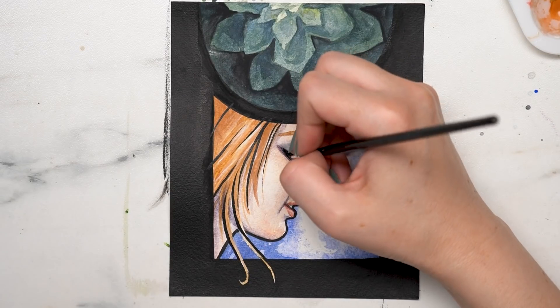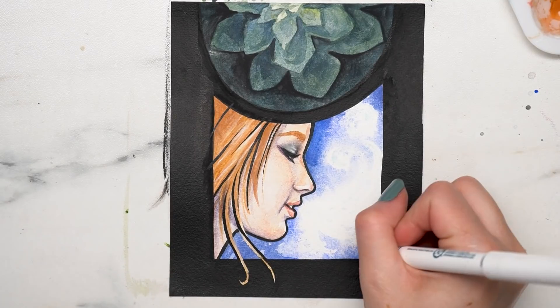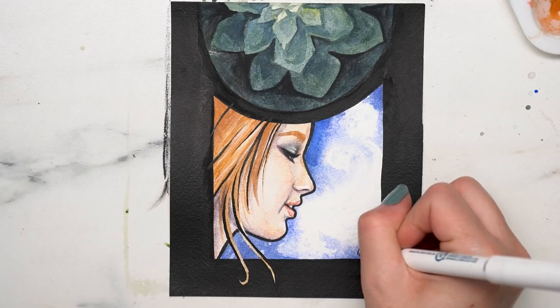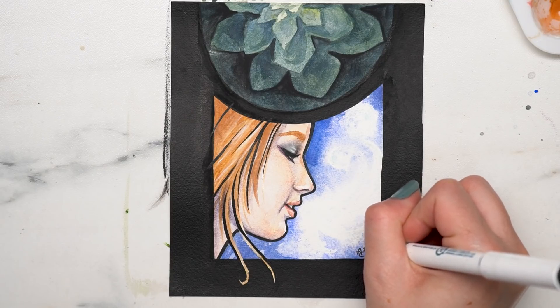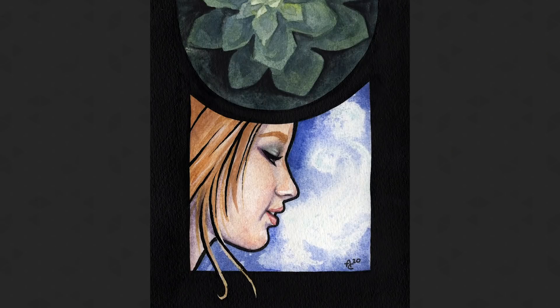So that's a quick overview of some basic color theory and mixing with just the primaries. I hope this was helpful — there were some basics in here, but hopefully I gave you some information you didn't know before. Let me know if you liked this video and if you liked the art — I thought it came out pretty cute. I'll see you guys in the next one. Thanks so much for watching and as always, have a great rest of your day. Bye!